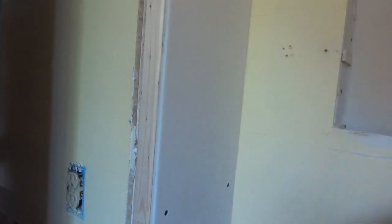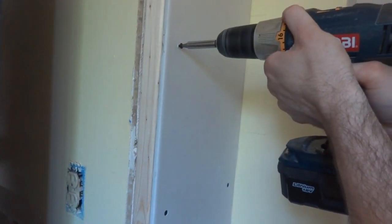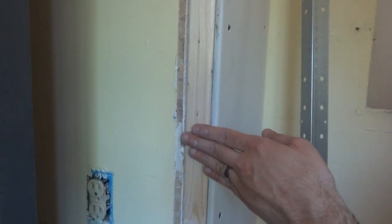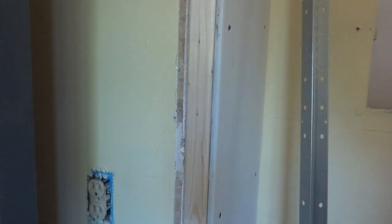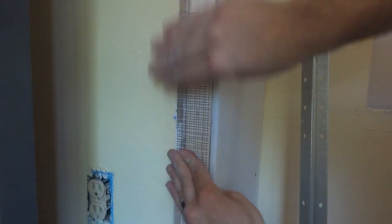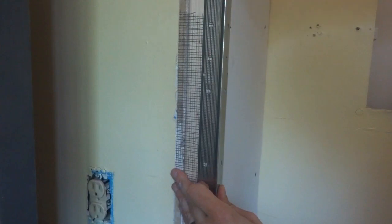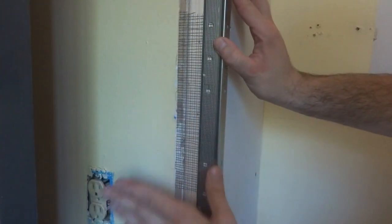I got my drywall all cut and I'm screwing it up to the wall — it's looking pretty good. When I added my two-by-threes I made the outside edge flush to my old drywall so I wouldn't have to add a tiny strip of drywall and deal with all that. My plan is to put some self-adhesive mesh tape right over that joint, then put some metal corner trim over it — I'll either nail or screw it in place. Then all I have to do is go over everything with joint compound and smooth it out. I'll get these up and start roughing in something else — I'm not going to mess with joint compound just yet.